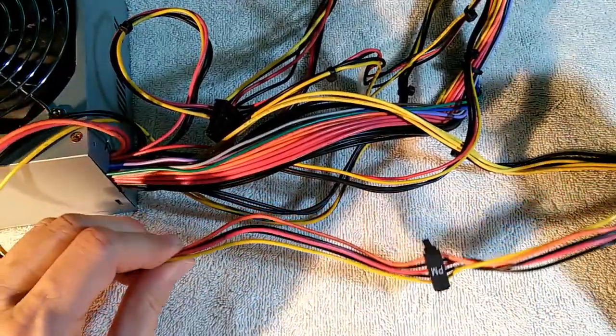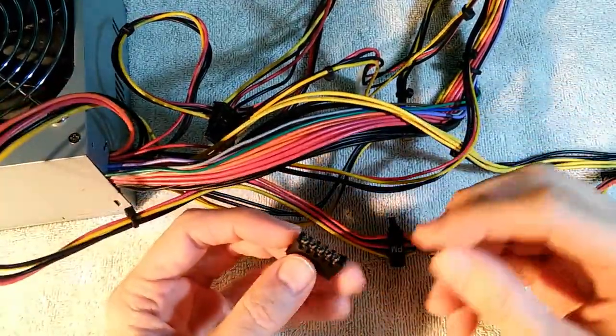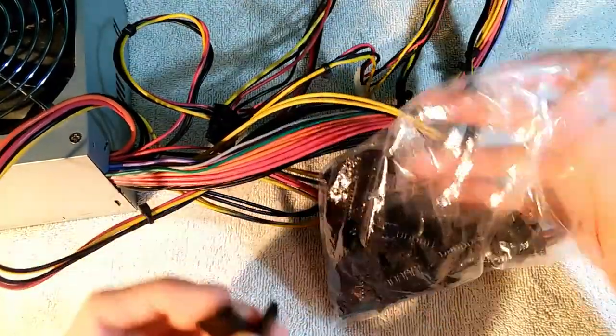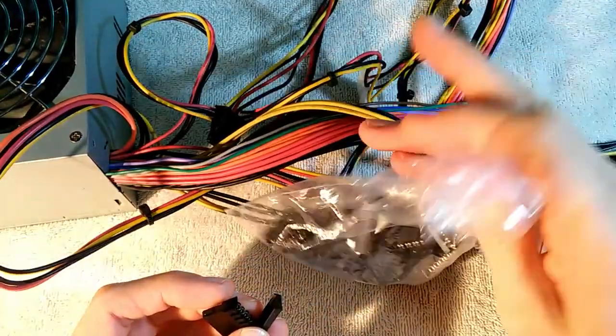Here's another easy way to increase your number of SATA connectors: you can actually just buy the connector itself. I got a whole bag full of them right here — I got these from a vendor on AliExpress, very, very cheap.